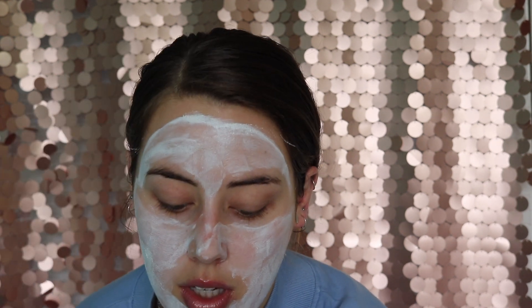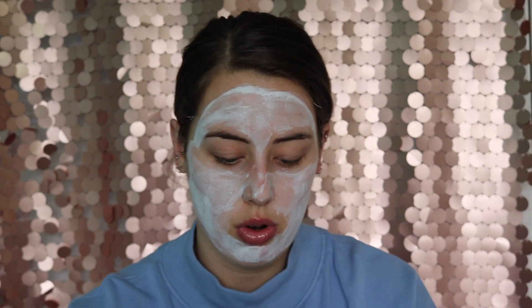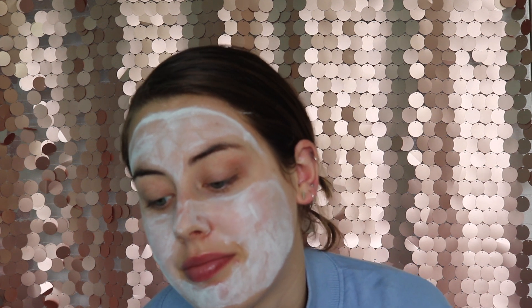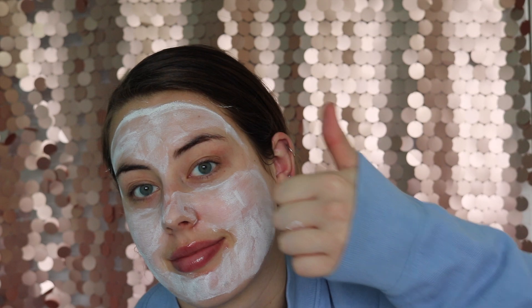Wow, I look so cute. So I'm just going to leave that for 20 minutes. I feel like I am not actually going to need to wait 20 minutes because it dries really quickly. It definitely hasn't been 20 minutes — it's probably been like 10 minutes but I'm going to go and wash this off now.